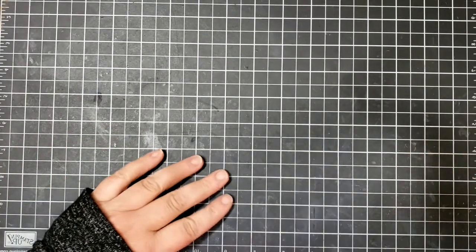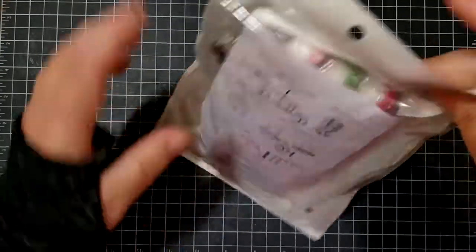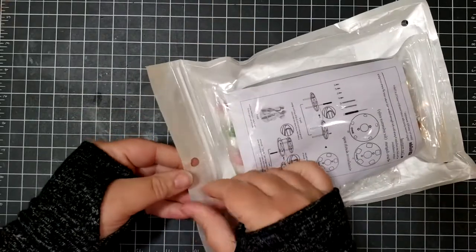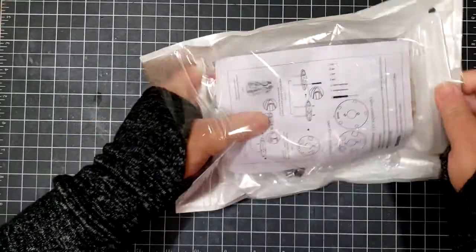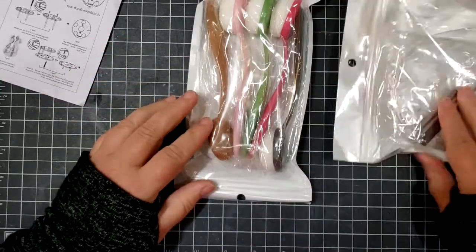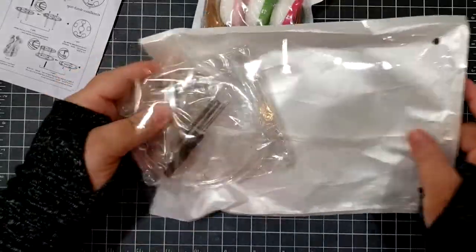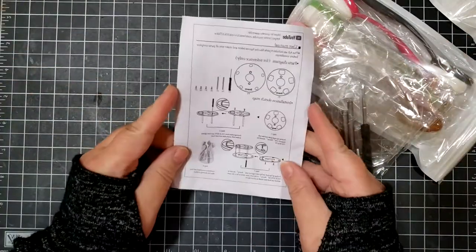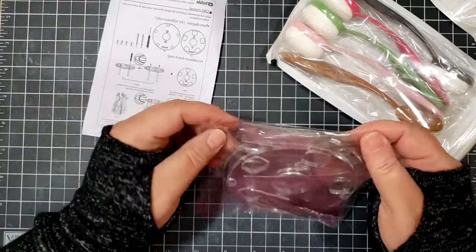Welcome to Dory Creative. Today I have an unboxing for you of something I found on Amazon that I thought would be good to keep my blending brushes nice so that they don't malform the bristles. When I first found this on Amazon I didn't realize it came with blending brushes — I thought it was just the caddy. Always read your descriptions. It does look like it's packaged and created in China, so for those of you that are sensitive to that, this may not be for you.